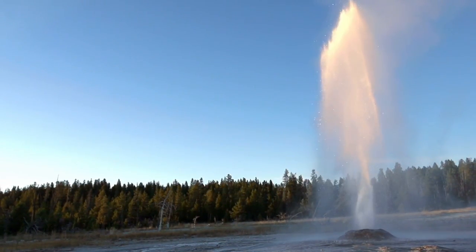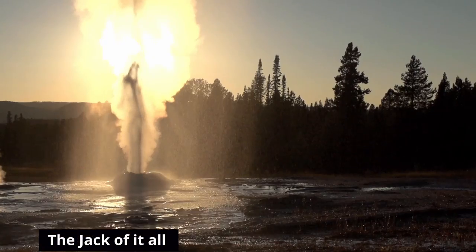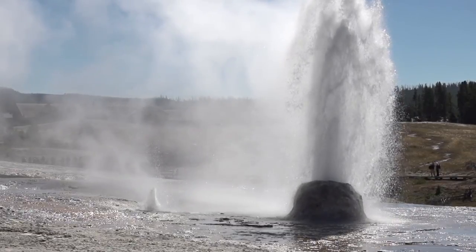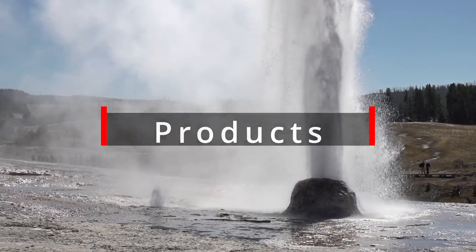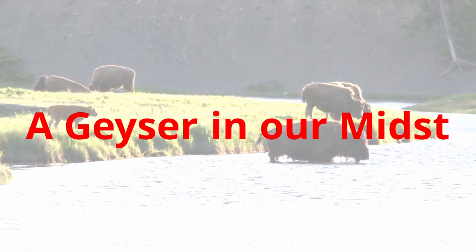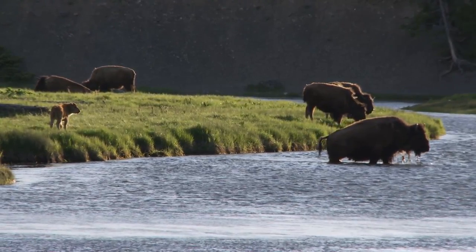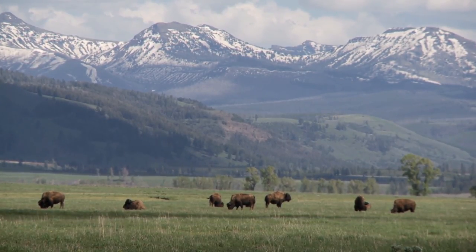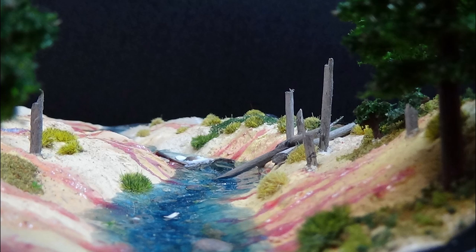Welcome to Models Games Dioramas and Things. What can you imagine today? This is a place where we show techniques and alternatives utilized for detailing models, dioramas, vignettes, game terrain, and more. We share practical and alternative solutions for makers and artists. Come join us in the journey.